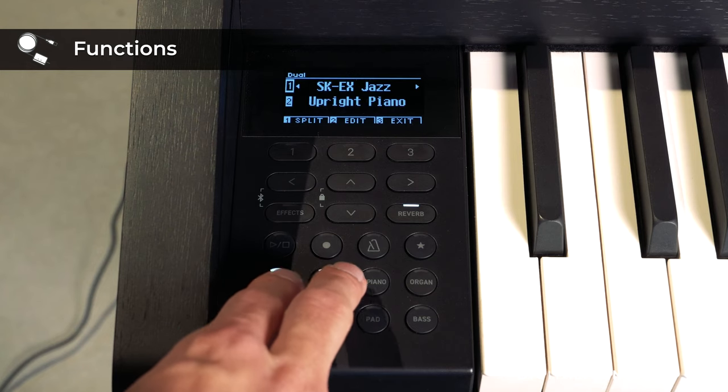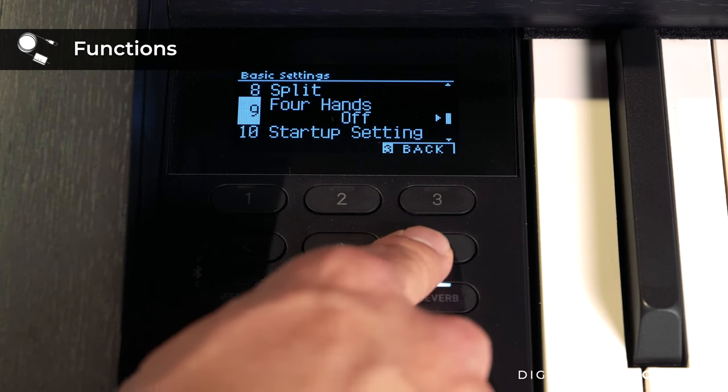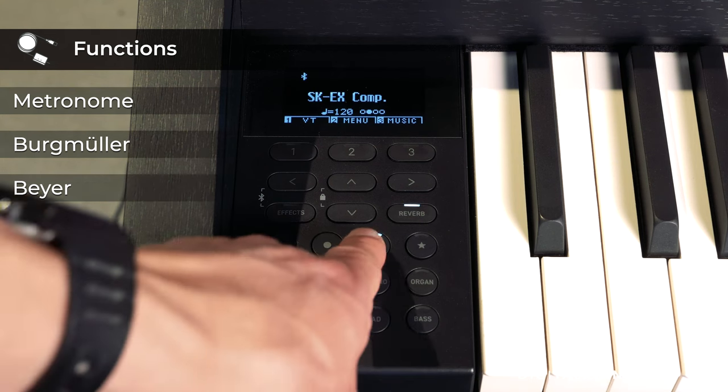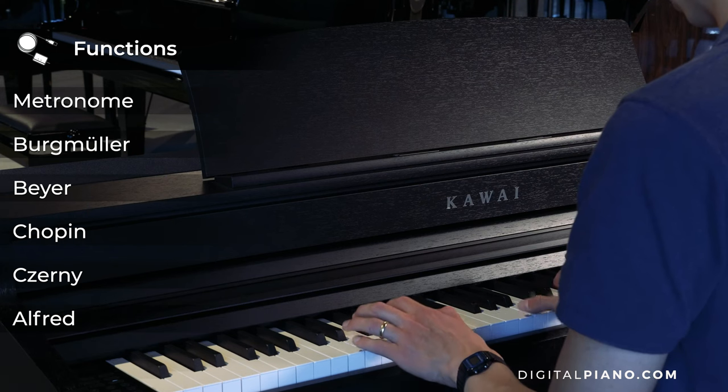Some other convenient features include dual playing mode, split mode and four hands mode. In addition to a metronome function, the CA-501 also includes built-in Burgmüller, Bayer, Chopin and Czerny etudes, as well as Alfred lesson songs.